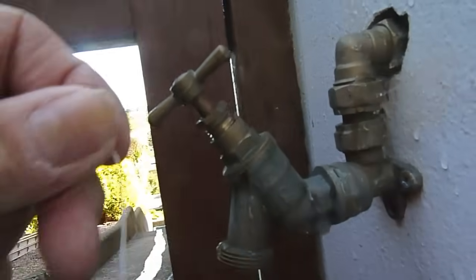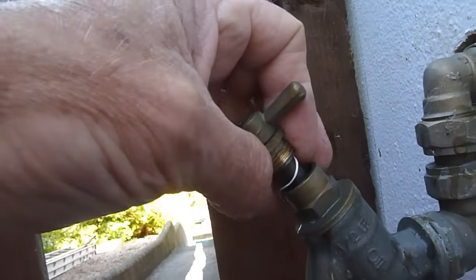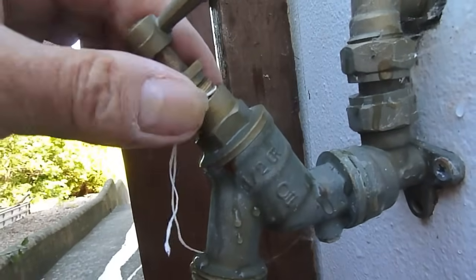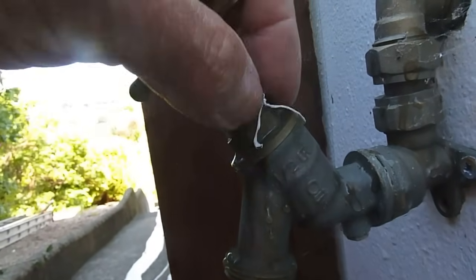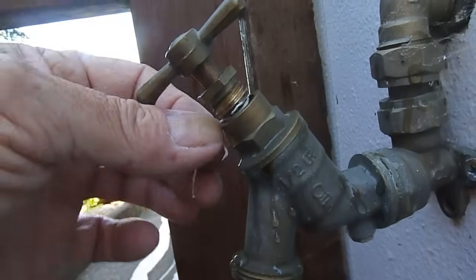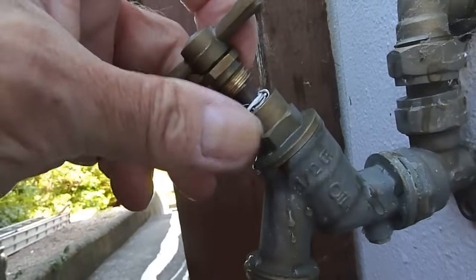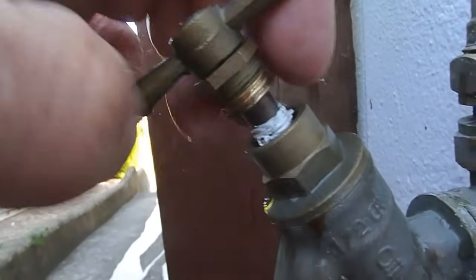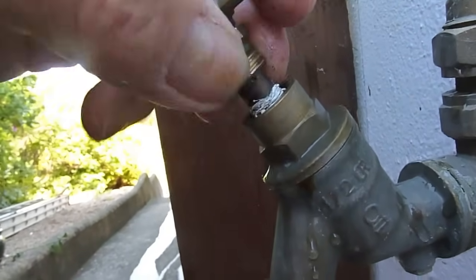I've only got one hand free today as my assistant cameraman isn't here, but I'll show you how it can go. Just wind the PTFE string around the spindle like so - you can see it around the spindle - and keep winding it around until it's all there.